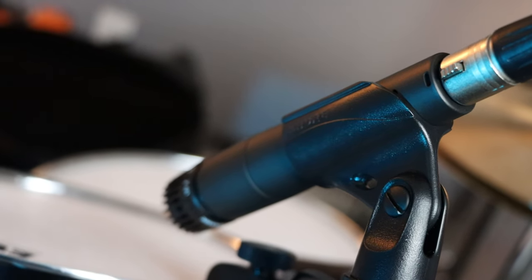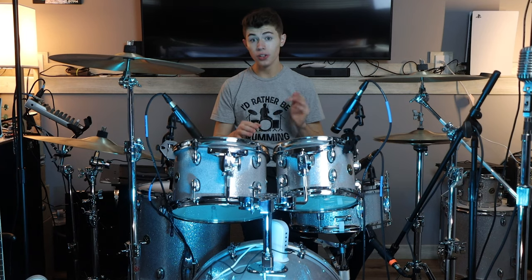So, drum mics. There are hundreds of ways to mic a drum kit, and there are hundreds of different microphones to use when micing your drum kit.